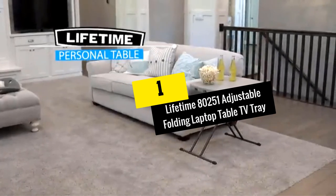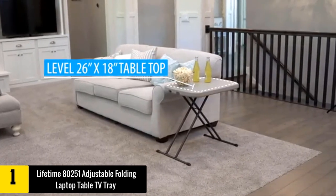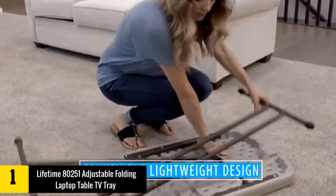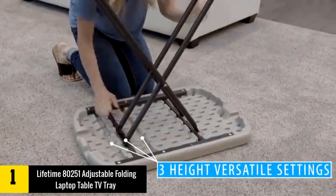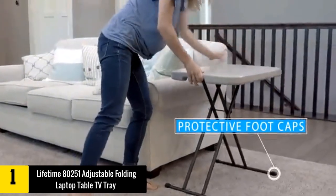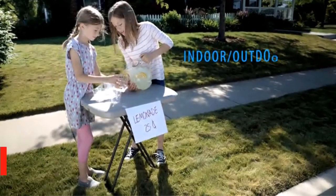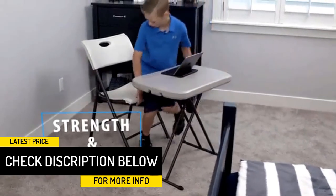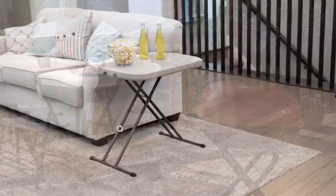At Number 1: the Lifetime 80251 Adjustable Folding Laptop Table TV Tray. As our top pick of the best folding TV trays, the Lifetime 80251 offers features you wouldn't find on most other TV trays. It has over 2,000 reviews on Amazon and scored a 4.8 out of 5 stars. Users loved that it is inexpensive, lightweight and portable, versatile, and offers three different convenient height settings. It is designed for stability and strength thanks to its high-density polyethylene construction. The polyethylene has UV inhibitors, giving the tray added protection when using it outdoors.